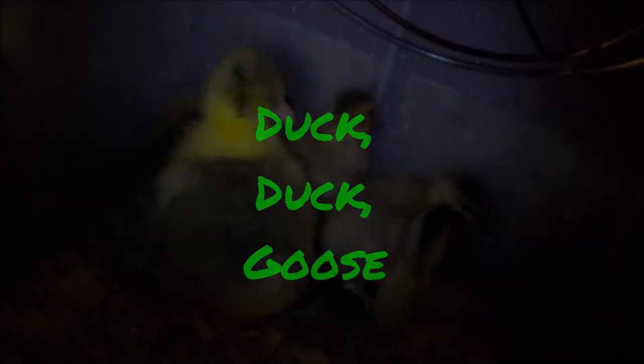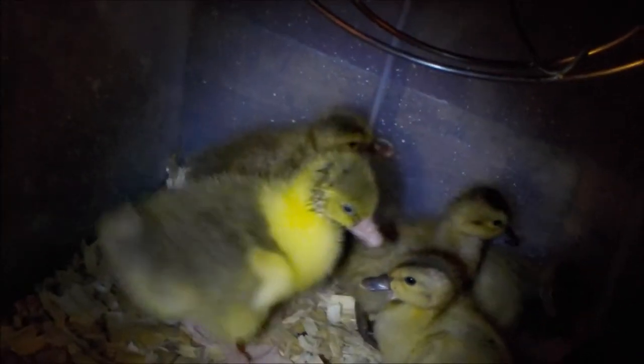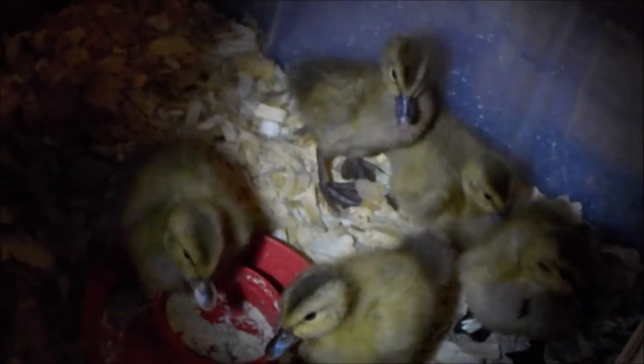Duck Duck Goose by Girl Health TV. These are five ducklings and one gosling — their layers, all girls, four days old. When you get your ducklings and goslings, show them where the water is immediately. Provide constant food and water on clean pine flakes and don't overcrowd them. It is important to feed duck starter crumble — organic, non-GMO food is best. Wet the crumble the first week.